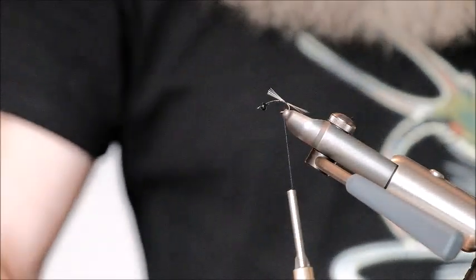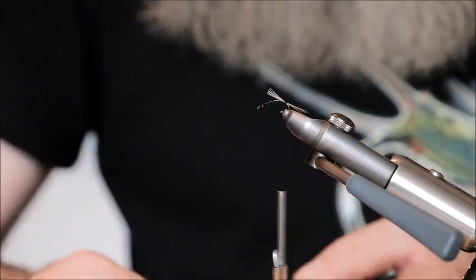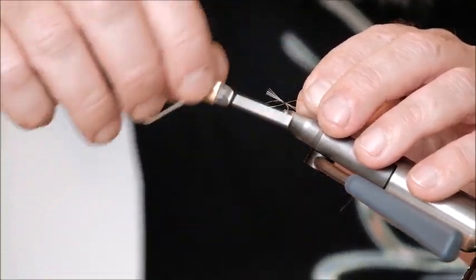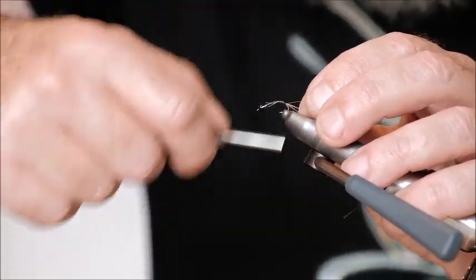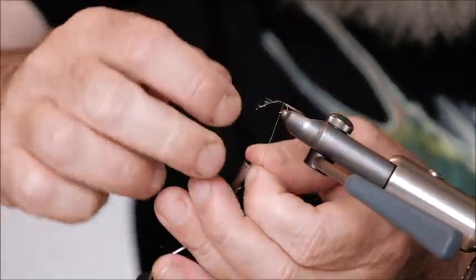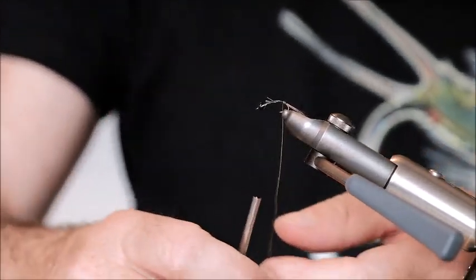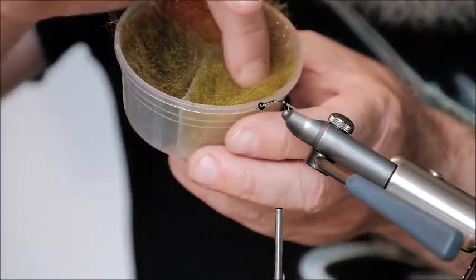The next material is wire — chartreuse. It's a sort of very bright olive wire, medium gauge. I'm just going to poke that into the back of the bead here and tie it down. That's secure. Anti-clockwise, three touching turns. I'm going to use the seals fur that I mixed earlier — this is the lighter olive and the darker olive.